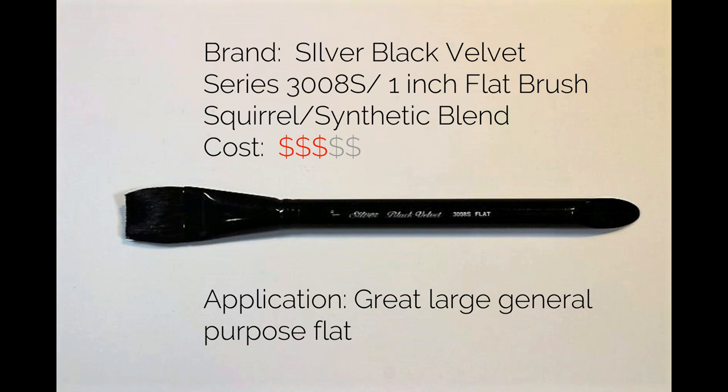It's a squirrel synthetic blend, and the cost I consider mid-range. It's not an inexpensive brush, but it's not the cost of a fine sable, and when you consider the performance you get from it, I feel it's a good value. As far as application, it's a great large general purpose flat brush that you can use in a variety of ways.